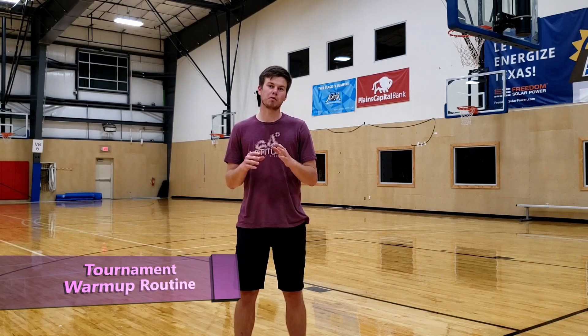What's going on, you guys? Conor O'Reilly here with Team Latitude 64 and OTB Discs, and today I'm going to be walking you guys through what I like to do to warm up before my tournament rounds.